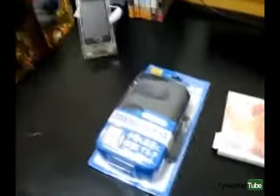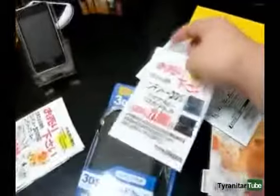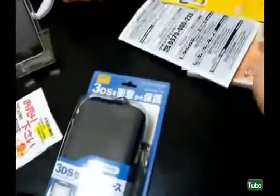So I see the case and the Nintendo puppy game as well. I don't know how to read Japanese. Let's get down to unboxing the real stuff. This blue shiny case — it's shinier than the DS.